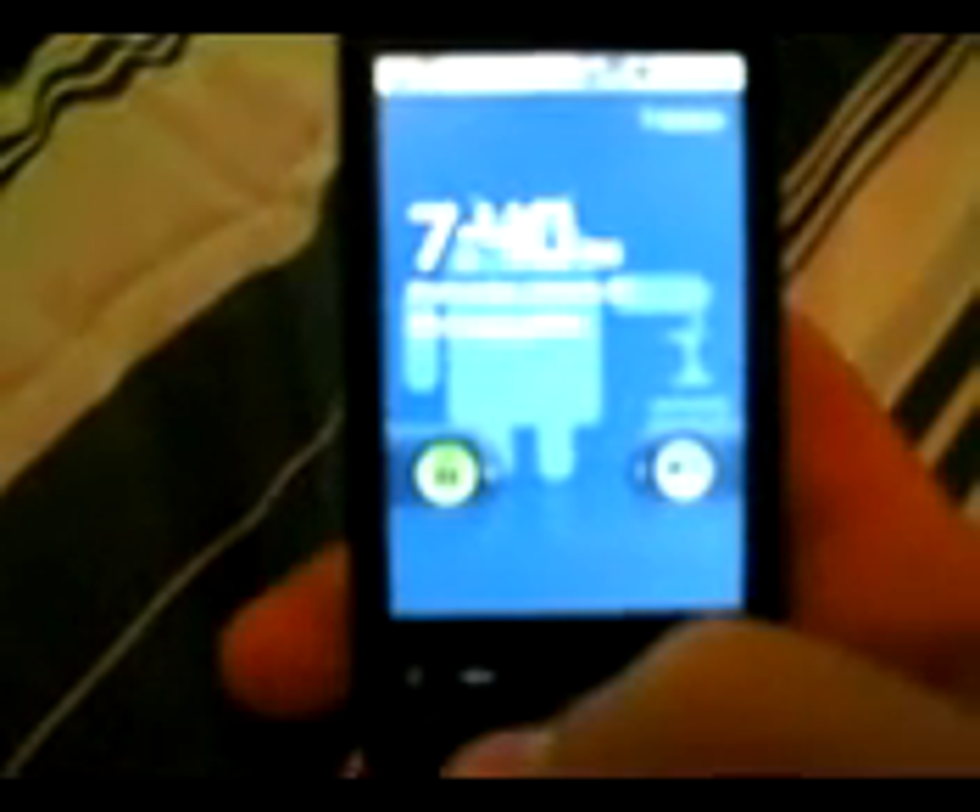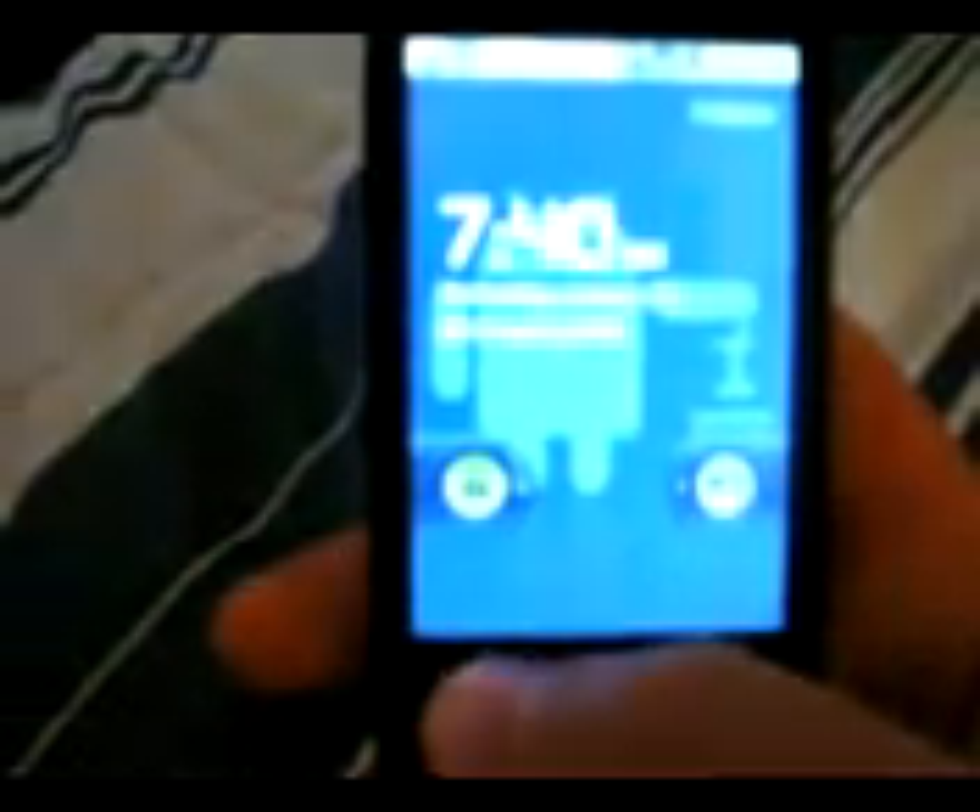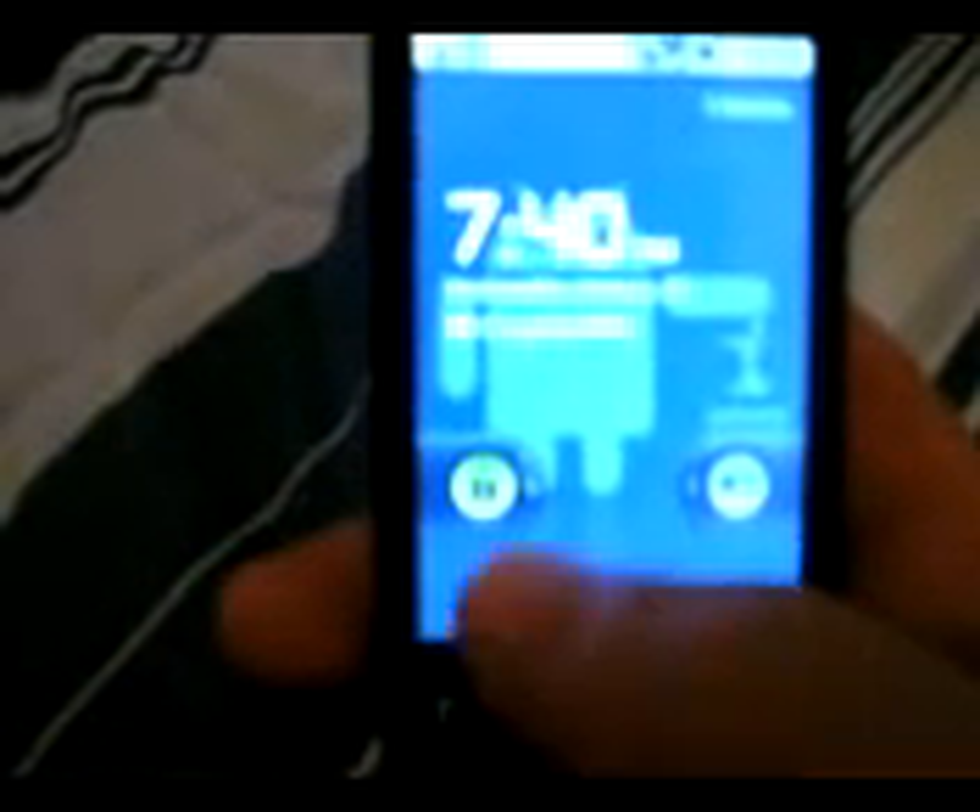Here's the lock screen. I believe this is a Nexus One lock screen — correct me if I'm wrong, but I'm pretty sure this is the Nexus One lock screen. My camera is really horrible, by the way — I'm working on getting a new one. But let's go ahead and unlock. Actually, let me show you what the whole lock screen does here.